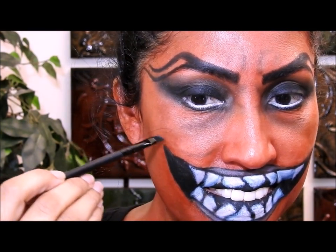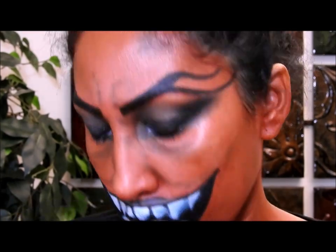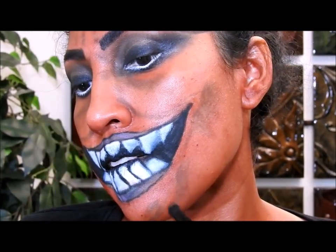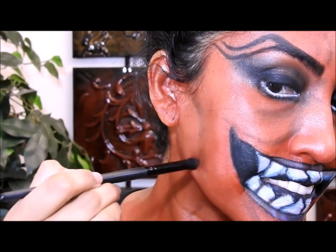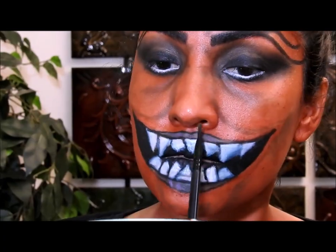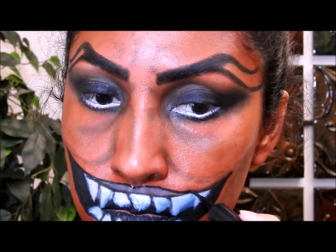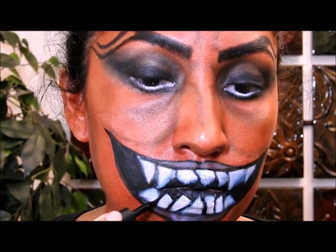Aquí voy a dibujar una línea para darle a mi rostro una apariencia de más terror, más miedo. Voy a llevar la sombra marrón por aquí también, y en resumen, para saber dónde poner las líneas simplemente hagan una expresión y donde vean que se forman las líneas naturalmente en su rostro, ahí pongan la sombra marrón. Lo puse aquí porque me pareció que se iba a ver un poquito más atemorizador. Luego cogí mi delineador negro líquido y lo estoy pasando en los bordes de los labios y de la sonrisa, de los dientes, para que se vea más bonito y ordenadito.